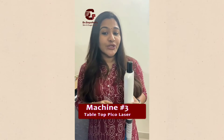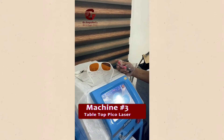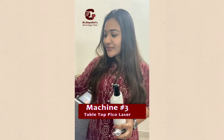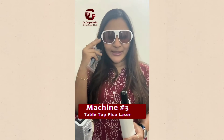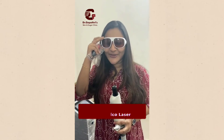We can accordingly remove that. So this is what I wanted to tell you about this machine. Primarily, this is my go-to for pigmentation. And this machine specifically comes with these particular glasses which protect you from the rays of the laser — so this is just an add-on for the eye.